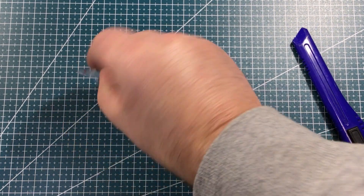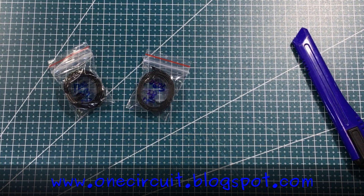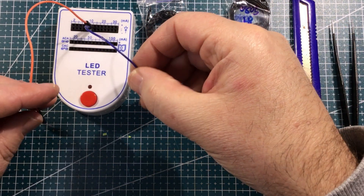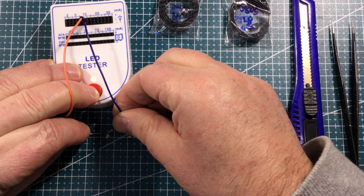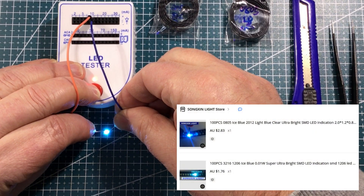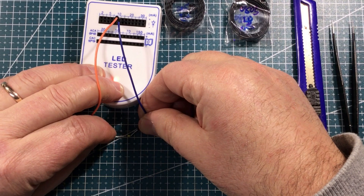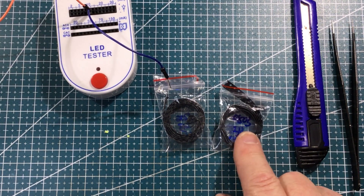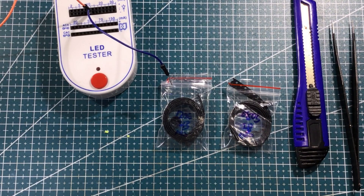I would say these are LEDs — 1206 and 805 LEDs. Let's get the tester out and see what color they are. I'm going to need the dexterity of an octopus and the eyes of an eagle, but let's try it. On the other polarity — oh yeah, so that is an ice blue, what a lovely color. This little 805 guy is also ice blue. So two lots of ice blue SMD LEDs, the 805 version and the 1206 version. About 100 came across my path pretty cheaply so I nabbed them.